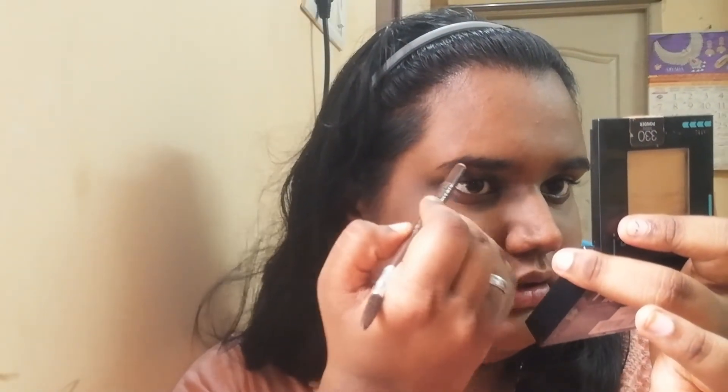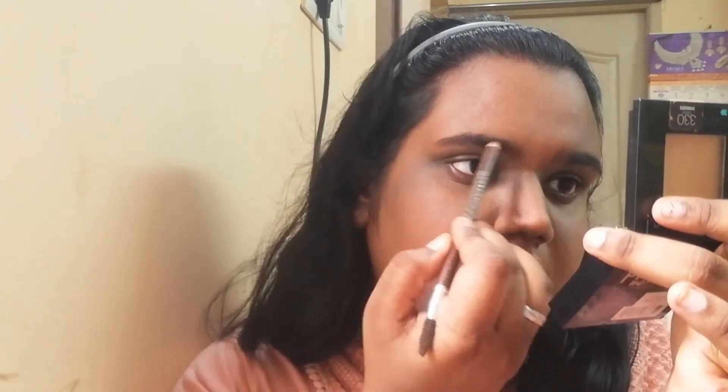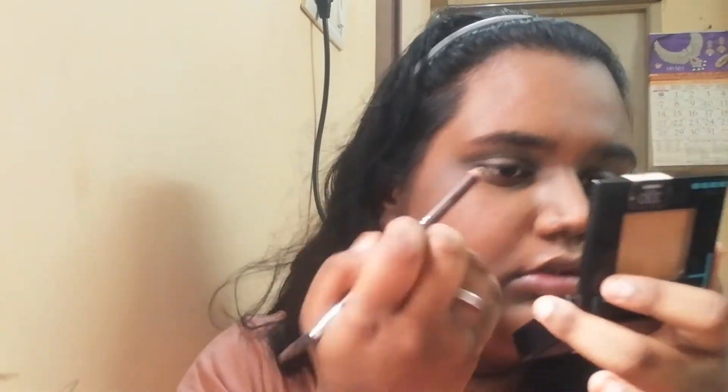The most important part is eyebrows — they frame your face. The eyebrows are very important. I use a waterproof eyebrow pencil. You can also use a spoolie to brush them through for an easier, more natural finish.